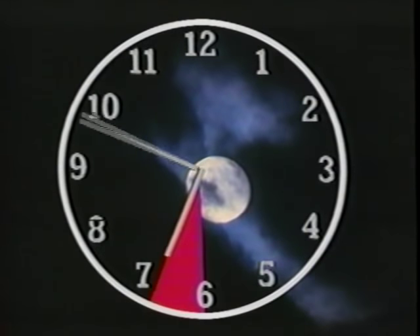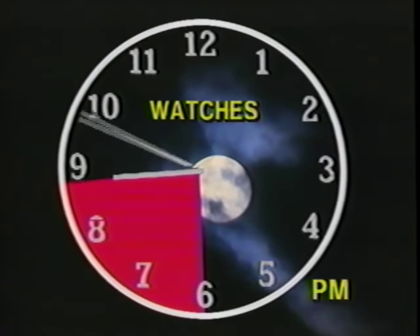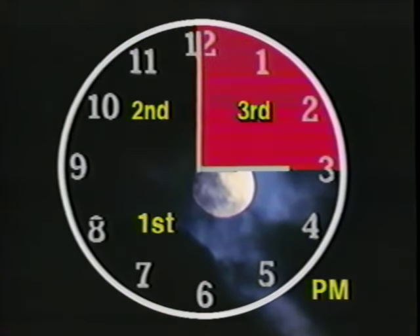The night was divided into four sections called watches. The name comes from the three-hour blocks during the night that soldiers stood on guard or on watch. The watches started at sunset and ended at 9 p.m., midnight, 3 a.m., and 6 a.m.